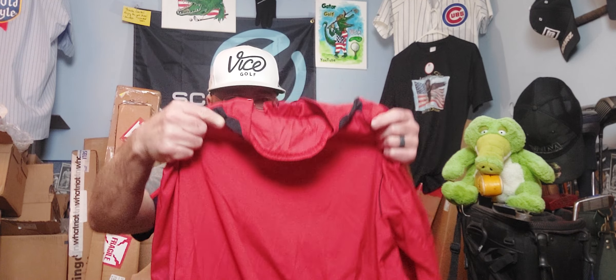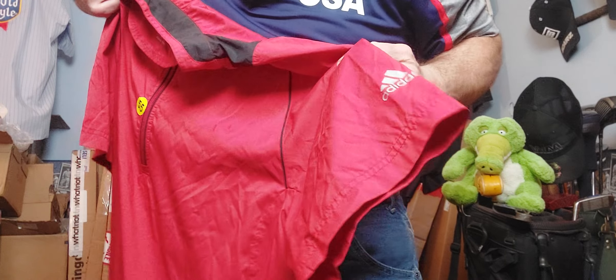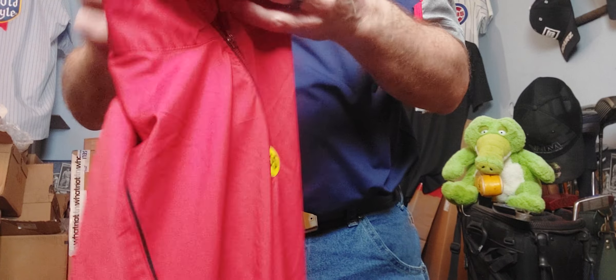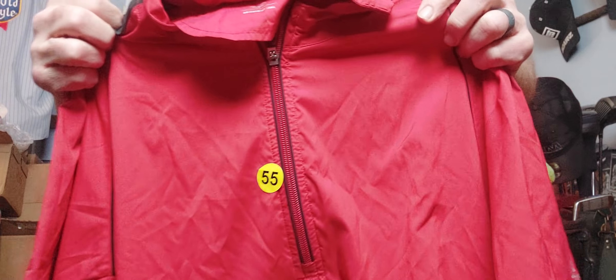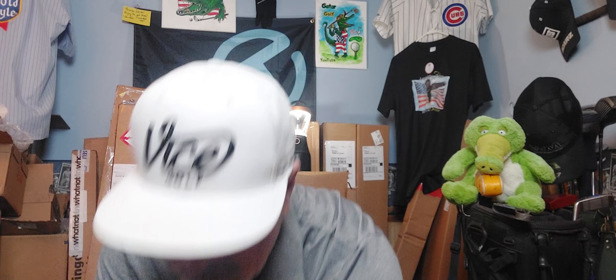What do we got here? Adidas quarter zip. It's climate proof, size large. Many pockets - zippered pockets. Nice. And then a quarter zip there. Adidas. Some vintage clothing I'm guessing in this box. Thrifty, what was this from? Is this a show you and Griff did together?